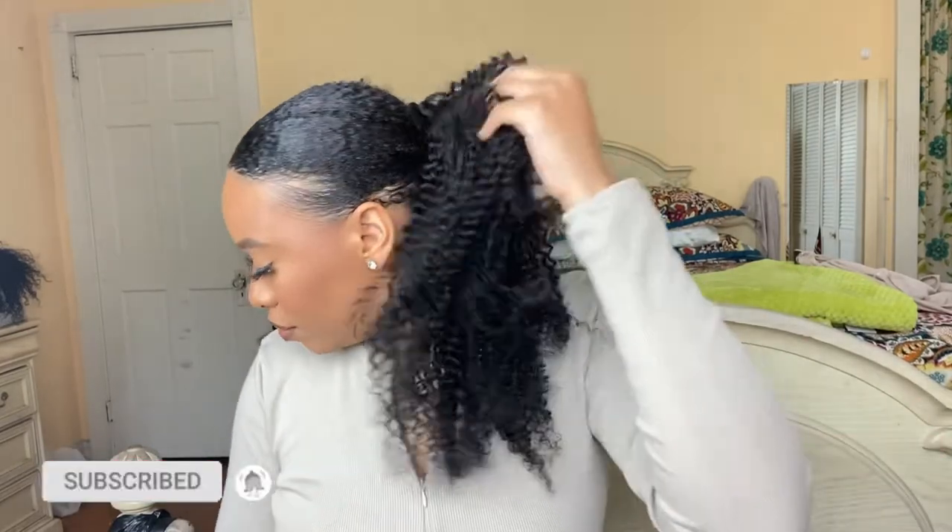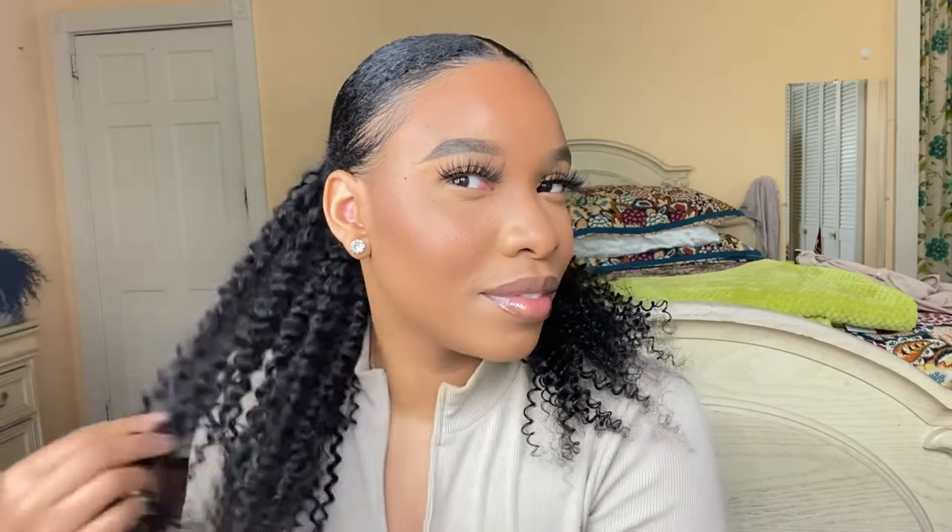Okay guys, so this is the end of the review. As far as my thoughts about this hair — I really like the texture, I love the length, it's super easy and it's versatile. You can just do so much with it, and it really blends well with my hair personally, being that I have 4B/4C type hair. I will definitely be rocking it. I will see you guys in my next video, bye!